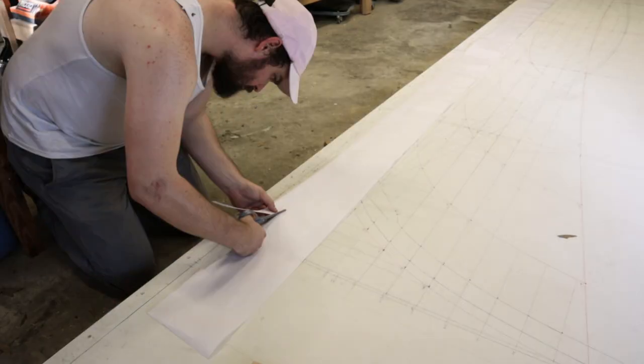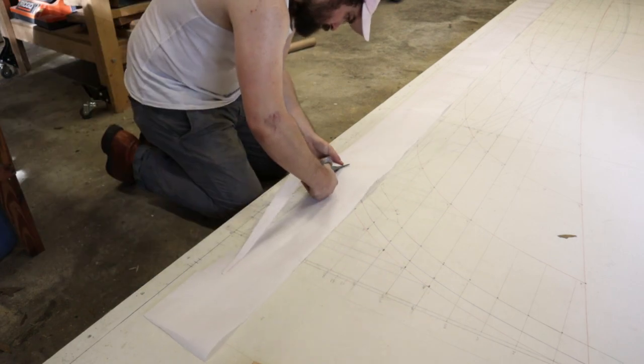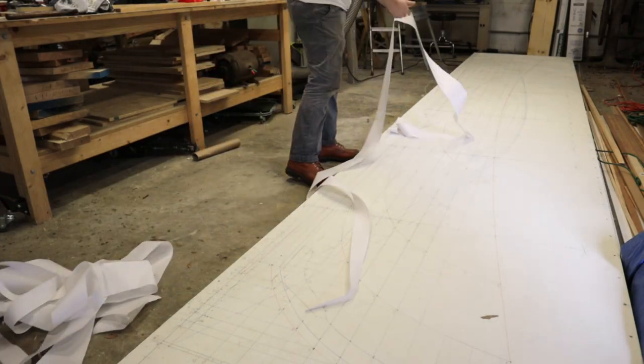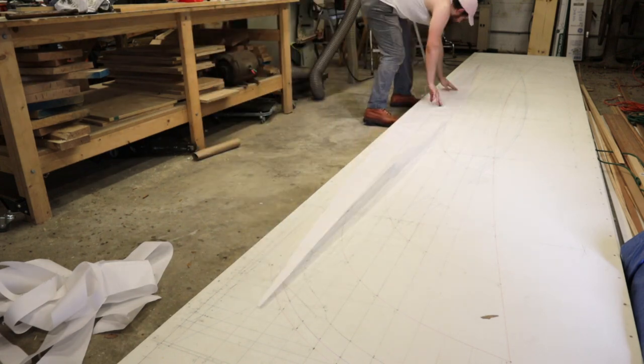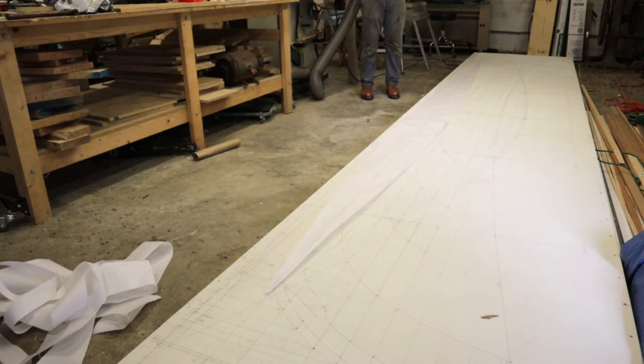Since the keel lofting has half of the shape of the keel, you have to come up with some way to make a mirror image of that shape. So we folded the drafting film along the center line and then cut the two sides out at the same time.